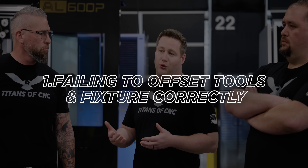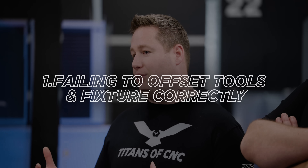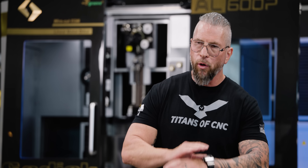Number one builds off number two: failure to offset your tools and your fixture correctly. That's probably the cause of most crashes — either the part came out and got sucked into the tool, or the tool crashed into the part, into a vise, wrapped over and hit a vise or another part. That kind of damage can destroy your machine and your spindle and put you down.